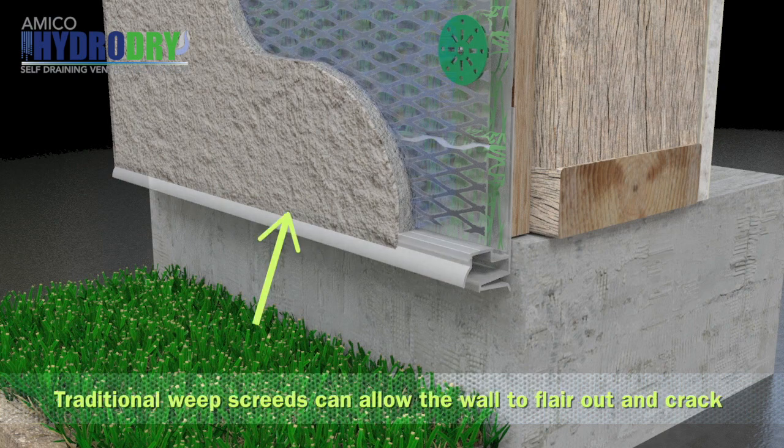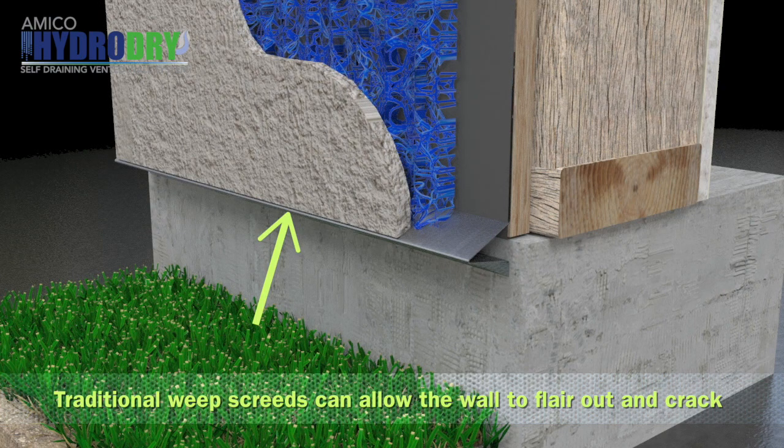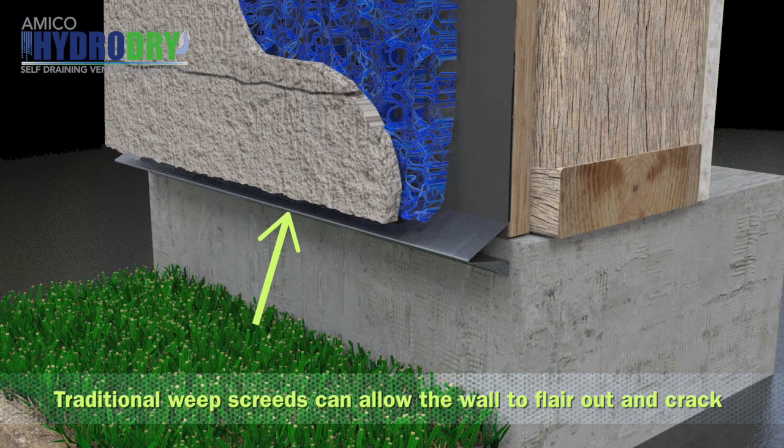This profile is key when installing rain screen because it will not allow the bottom of the stucco wall to flare out and crack, as is seen over time with rain screen installed with traditional weep screeds.